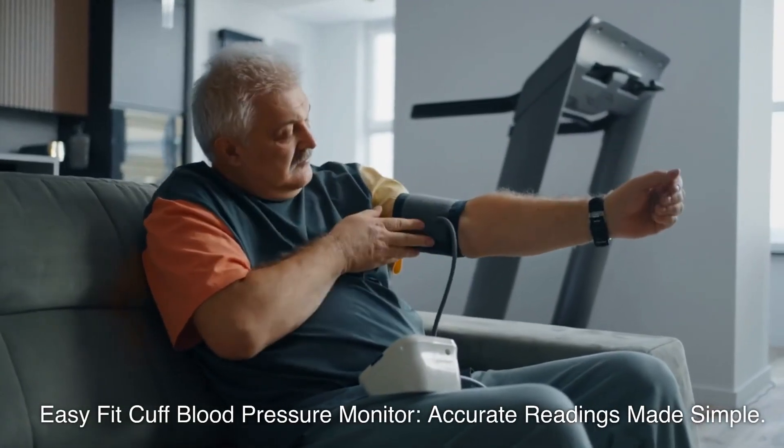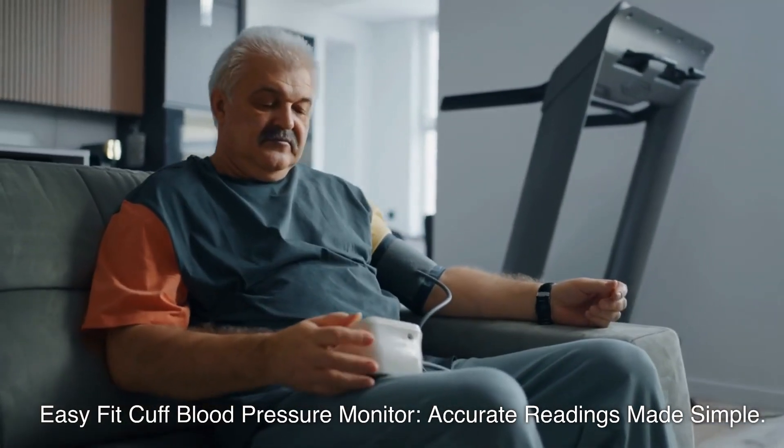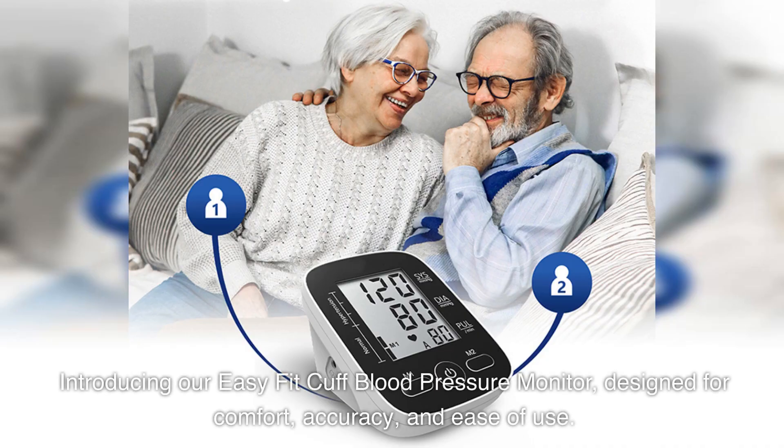EasyFit Cuff Blood Pressure Monitor — accurate readings made simple. Introducing our EasyFit Cuff Blood Pressure Monitor, designed for comfort, accuracy, and ease of use.